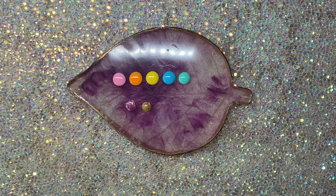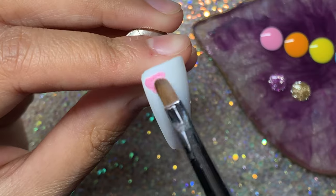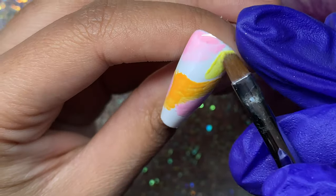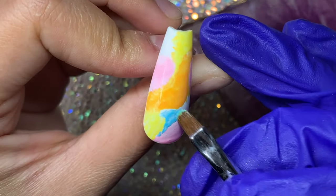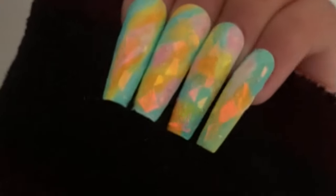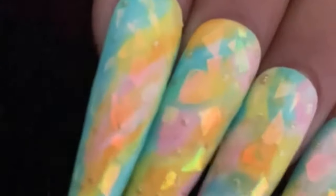I'm going to show you how I did this quick design. I painted the nails white, then dotted on some of those colors which were really pigmented, and blended them together. Then I added some flakes on top and finished with the matte top coat. The flakes are really nice and iridescent depending on the light.